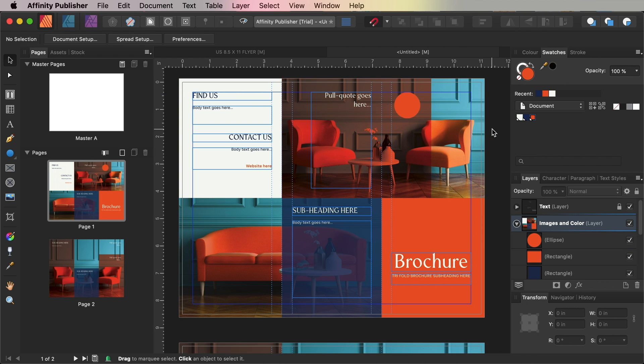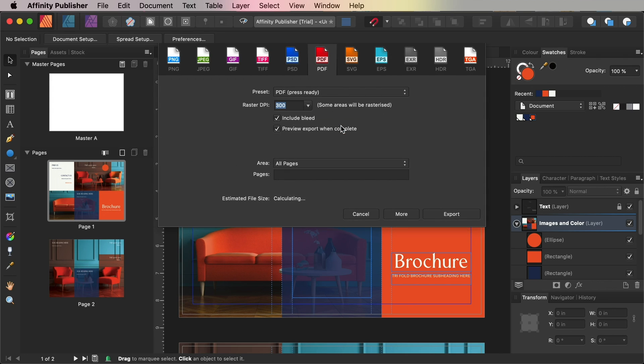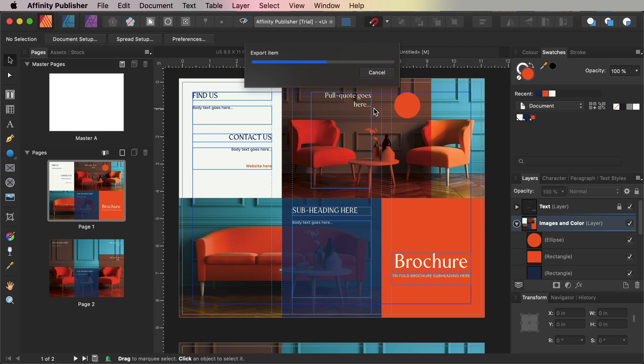When you finish working on your brochure, it's time to export your artwork as a PDF ready for sending to print. Make sure to File > Save your work, then head back up to the File menu and click Export. In the window that opens, choose PDF from the icon options at the top, and select PDF Press Ready from the preset menu. Make sure the Raster DPI is set to 300 and that Include Bleed Box is checked. Then click Export, name your file, select a folder to save it into, and hit Save. You can then send the exported PDF straight off to the printers.